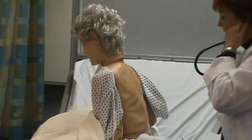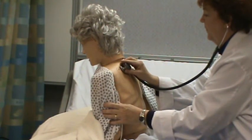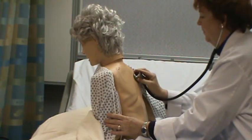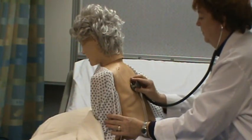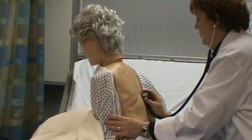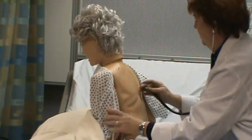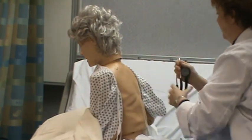I'm going to auscultate and ask her to breathe in and out each time I move the stethoscope. Her lungs are clear to auscultation.